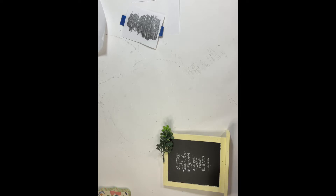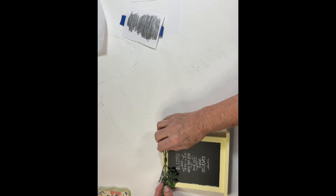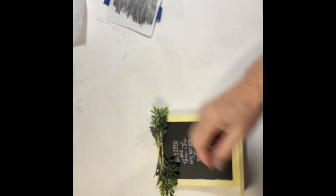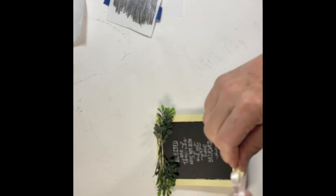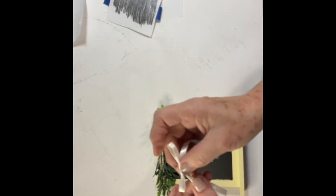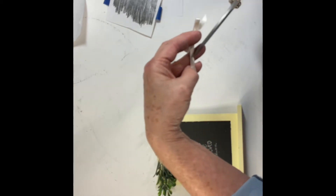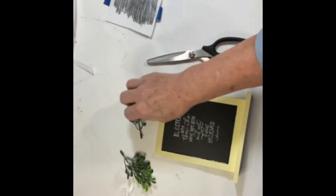I then took two little sprigs of greenery from a boxwood green pick that I had picked up at Dollar Tree, trimmed off two of the little bunches, and placed them to see what kind of placement I wanted. I made a small shoestring-type bow from some satin ribbon, adjusted it until I got the size I wanted, and trimmed off the ends to give it a polished look. The idea was to glue the greenery and then put the bow in the middle.